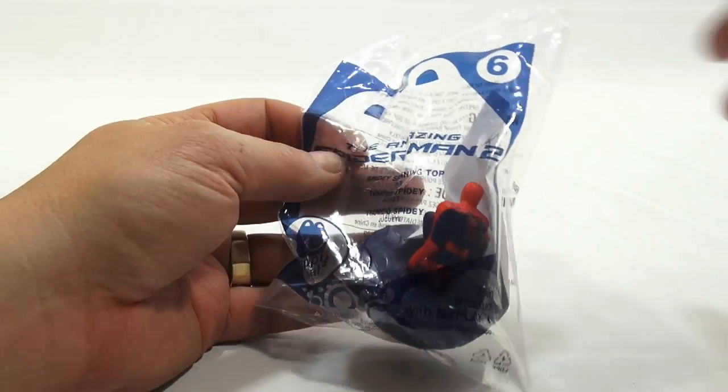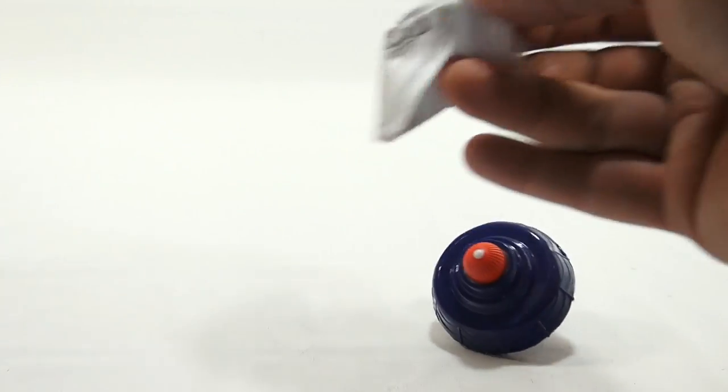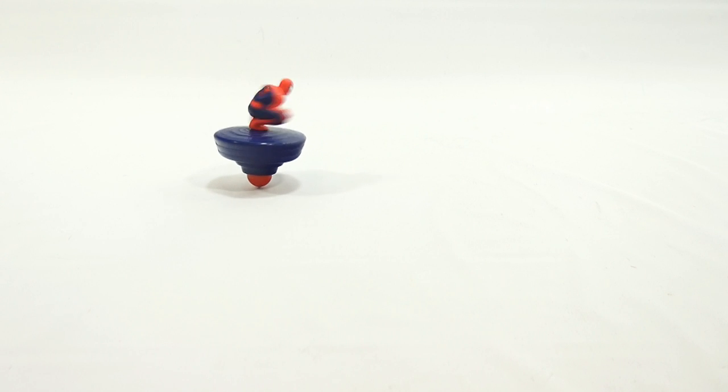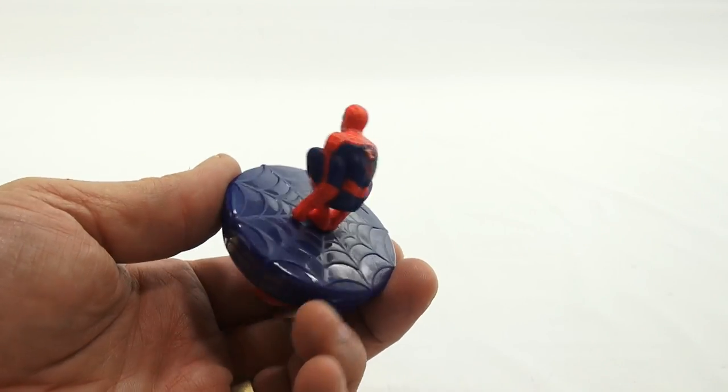Number six — the Spidey Spinning Top. It's like a wizard top; we've seen these in another series. Make the tips spin as fast as possible. It's just a little off balance so it gives you an interesting spin. Spidey is in a kind of shooting-web position, kneeling down — blue base with a spider web on top.